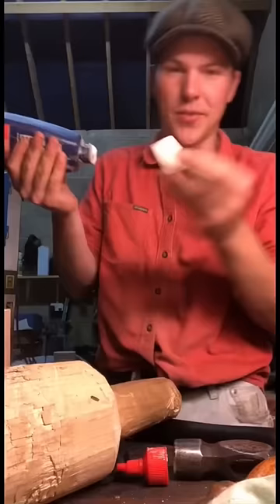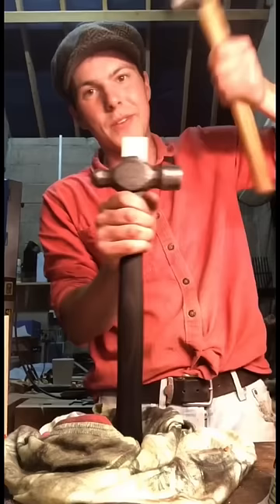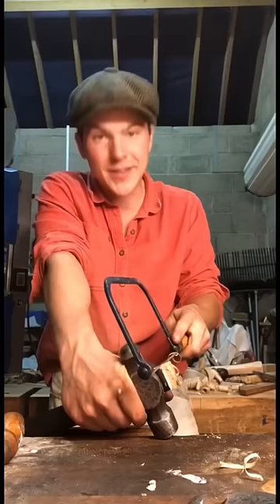An old piece of maple here which I'm going to use as a wedge. Now what we need to do is actually put on the head itself. We have another hammer here we're just going to use to drive that home. Back to the coping saw then just to cut off all the excess.